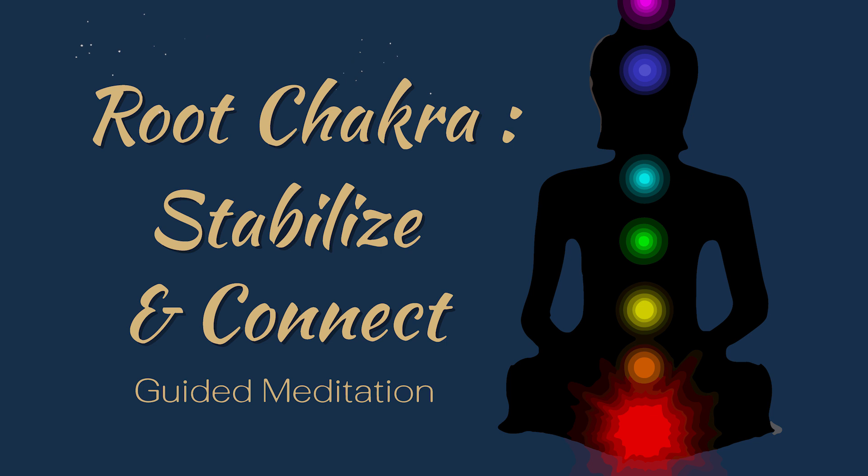Now, imagine this glowing red light spreading through your legs, down into your feet and reaching deep into the earth. Feel the earth's energy flowing back up through your feet, filling you with a sense of security and strength.